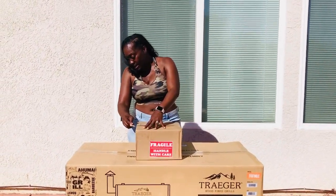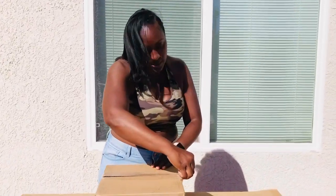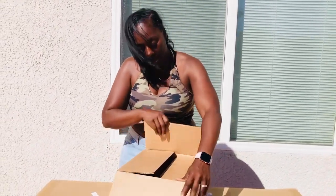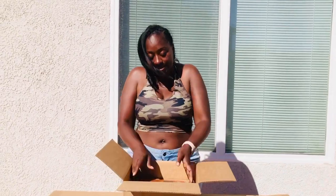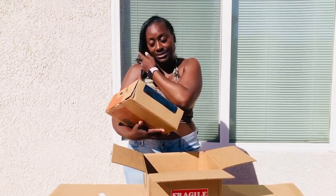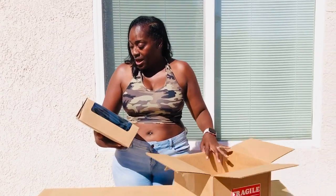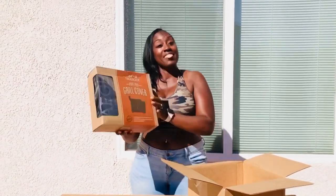Oh my god, I cannot believe this. Like, I'm super happy, you guys. I can't believe this. And this is really big for me because I really work hard to try to get you guys all the content. And it feels nice to be appreciated. So, what is this? Okay, so this is the grill cover. I have the Pro Series 780, the big dog.